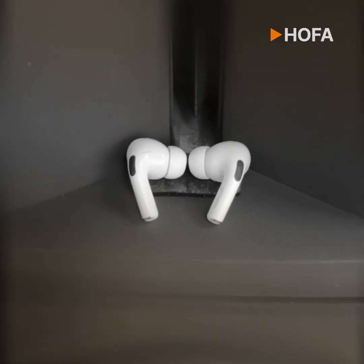When I did the mix of this year's Christmas mix contest song, Santa Claus is Coming, I mainly used Apple's AirPods Pro 2. That is to say, I first mixed the song completely with a tried and tested KS Digital Linemaster, and then, after a few days, I mixed the song a second time with the AirPods.